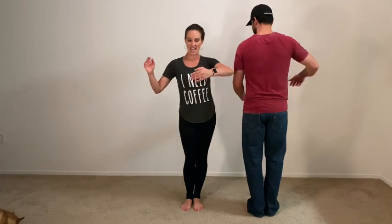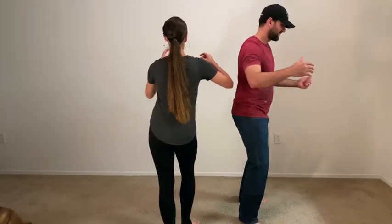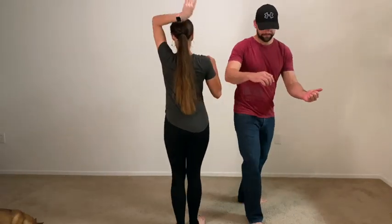And now we'll do it solo so that you can see it from another perspective. Six, seven, eight, and one, two, three, five, six, seven, one, two, three, five, six, seven, and one.